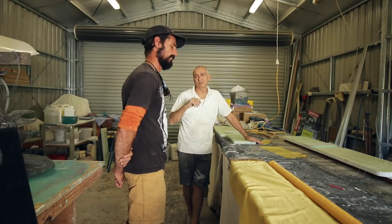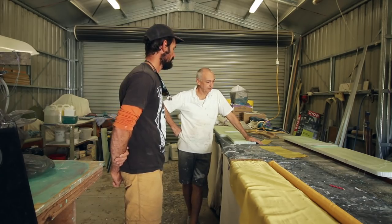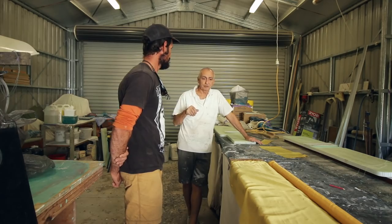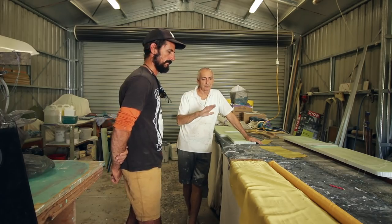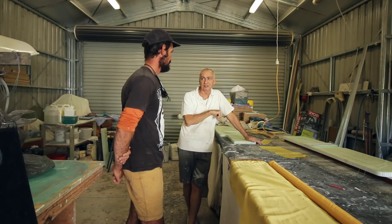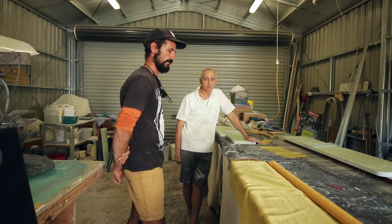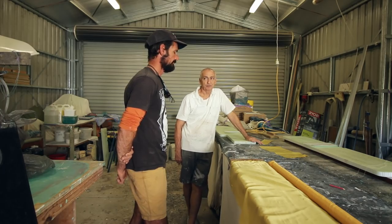That saves a few hours' work — less bog, less sanding. It also means if you've glassed something up and you're not going to get to the next stage for a while, you just leave it on. It keeps what you've done clean — when you take it off, you've got a nice clean surface because it takes any dust that's landed on it over the course of the build. As for why silicon-free matters: if there's silicone in it, it contaminates your epoxy — and that's not good.